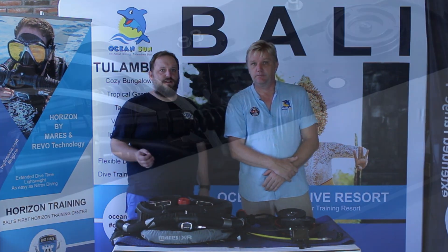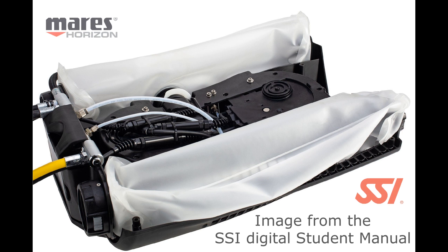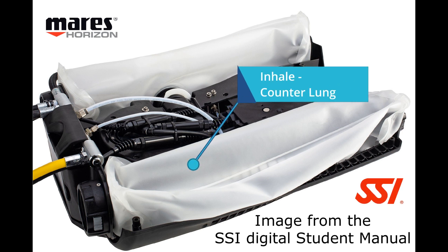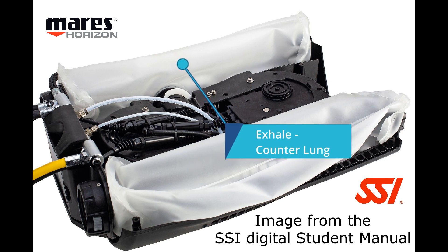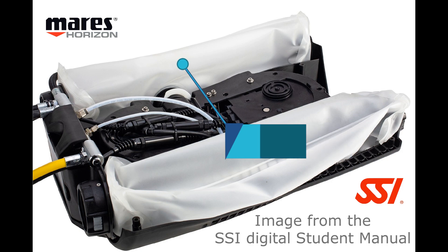The counter lung really looks like a bag — but that's not plastic, is it? No, the material is something better. Strictly speaking, this is a food-safe, elastic, high-quality plastic. Since it has to be tight, it is sealed with a special welding technology and lies protected in the housing to avoid damage.